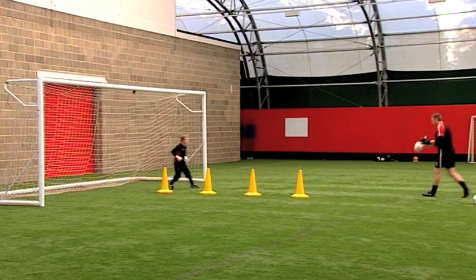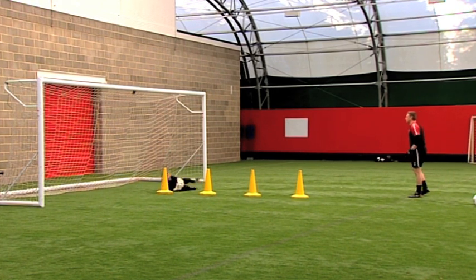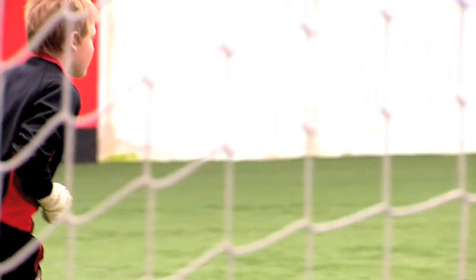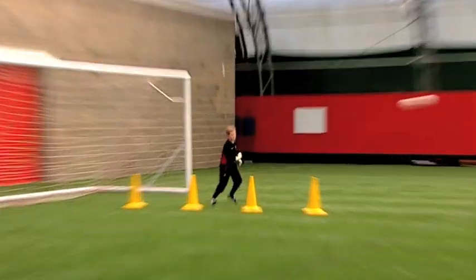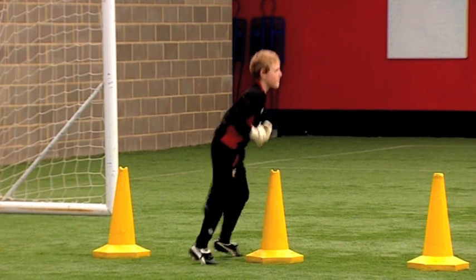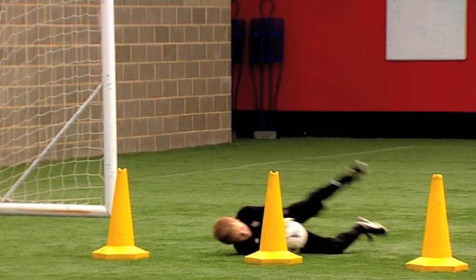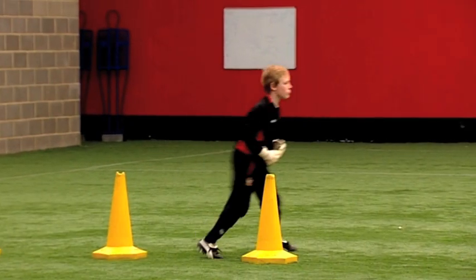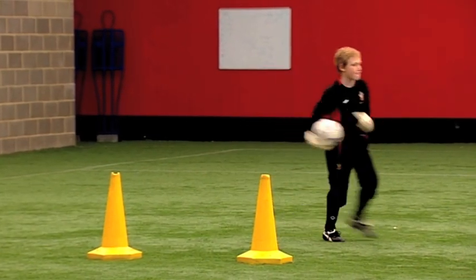Nice little feet, good boy. Across, nice hands, good, well done. Up, second cone, around the front, across, little steps. Good boy, well done. Nice little feet forward, across, into line. Good save, well done. Good hands, Jack. Up, around the front, across to the middle, set, hands, good. And have a rest.